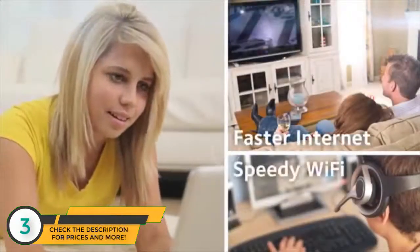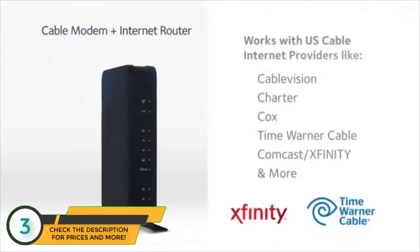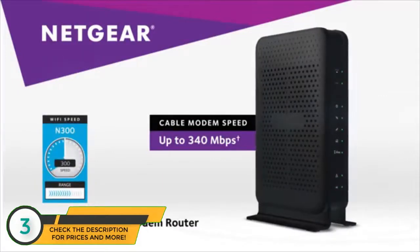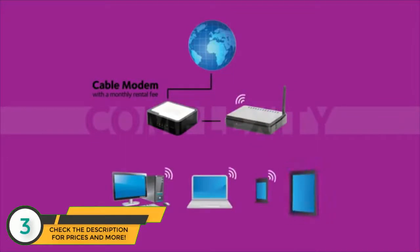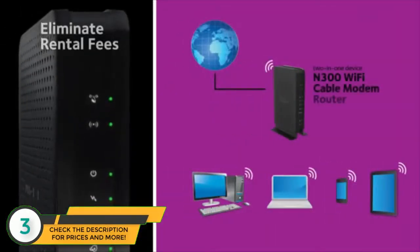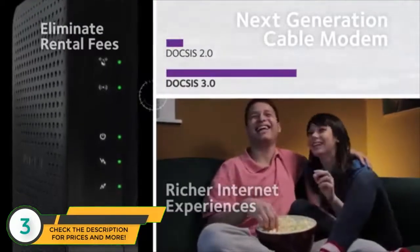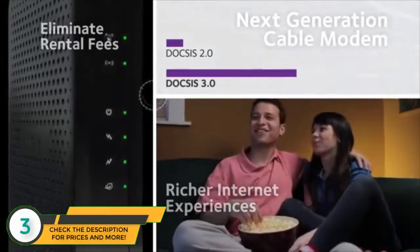Faster internet, speedy Wi-Fi, space-saving two-in-one device compatible with all major cable internet providers — the Netgear N300 Wi-Fi cable modem router. Eliminate monthly equipment rental fees from your cable provider and simplify your network installation. Utilizing next-generation DOCSIS 3.0 technology, this cable modem router supports internet download speeds up to 340 megabits per second.